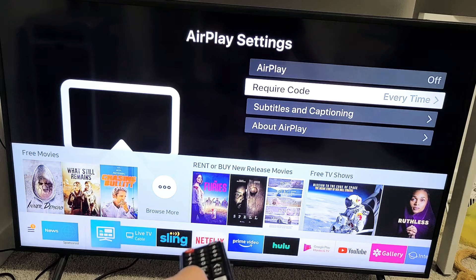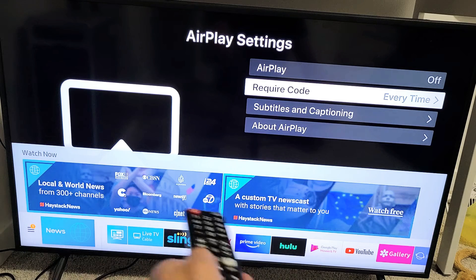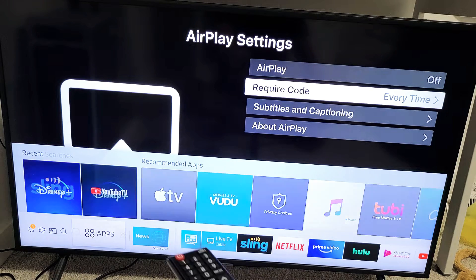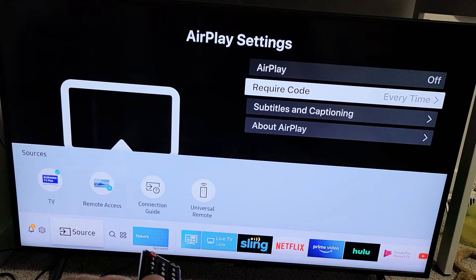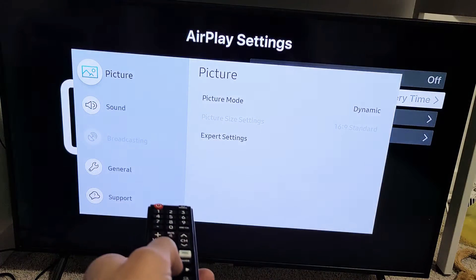Look at the TV. What you want to do is go down to the bottom. You see where you can move left and right down here — you want to move over to the left, and go to the settings icon, the gear icon. Go left until you reach the settings. Right there is the settings — go ahead and click enter on the remote.